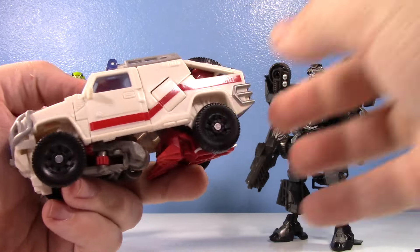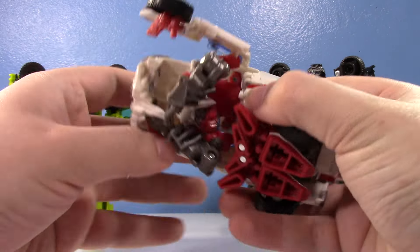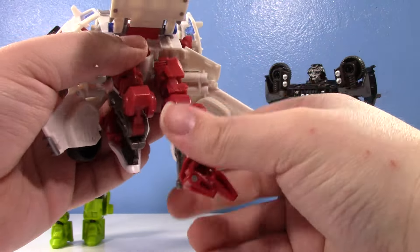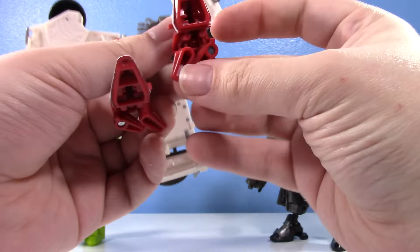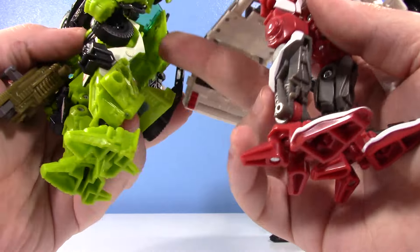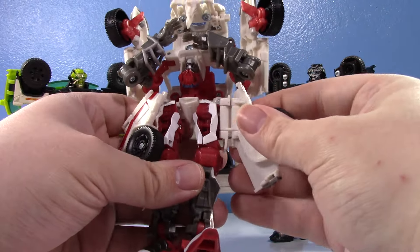It rolls — let's transform it. I don't have too much to say about the vehicle mode; it's nice. He has a lot of panels and a lot of things that just burst out. You just kind of blow him up and take the legs — straighten those out. You can see the legs have absolutely zero elements of the vehicle mode integrated into them; it all just folds in from within. For some people that's a problem, but for me it's okay.